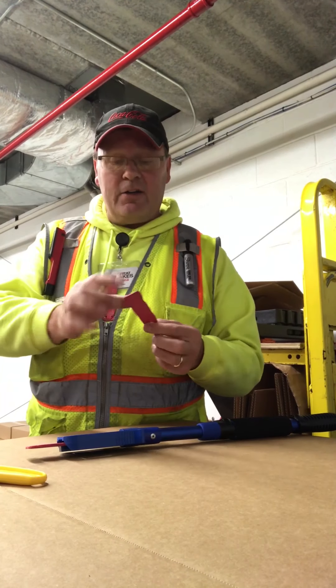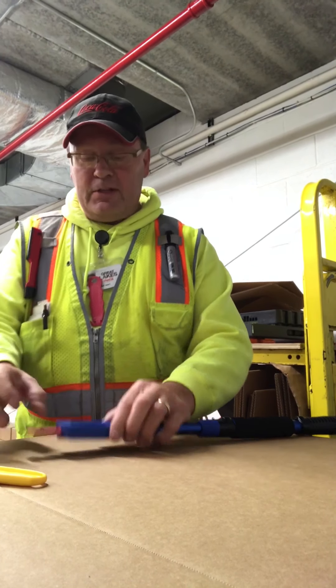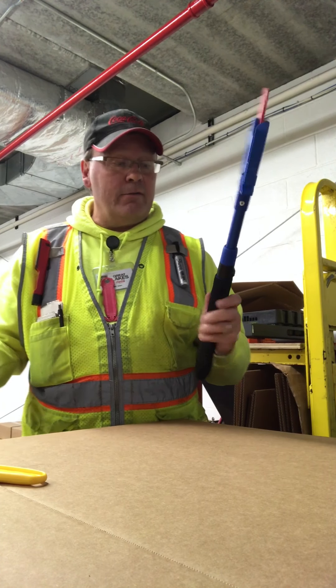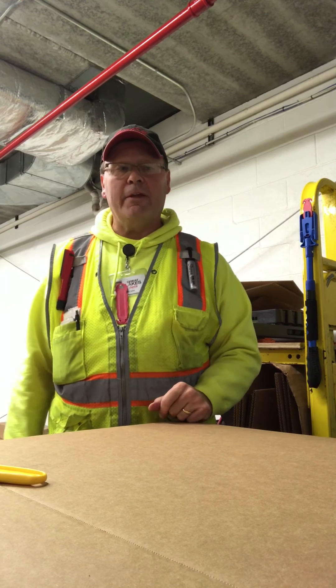It pops in. He's got an additional one that I snapped off an end. It is a support and it allows it to sit in there nice and sturdy, nice and firm, ready to cut, ready to go. Mount it and you go with it.